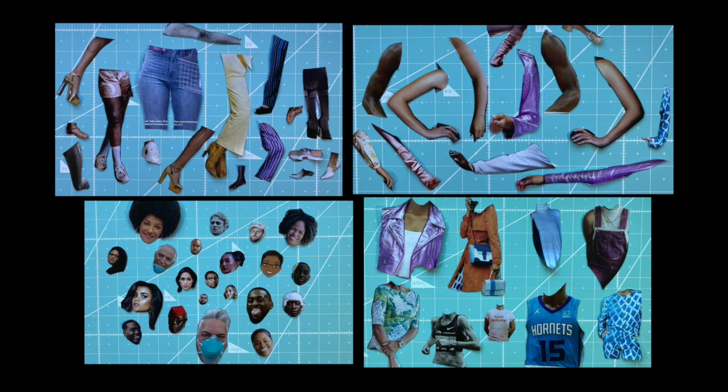Now that you have your legs, feet, arms, hands, torsos and heads, let's have some fun.